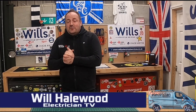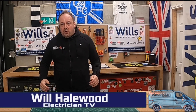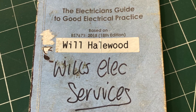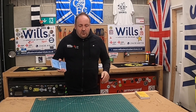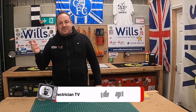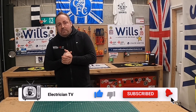Good evening fellow groove riders — Will from Will's Electrical Services, also known as the Midfield General. Welcome back to another episode. In this video I'm going to take you back to a video I did last year about a book I highly rate and feel quite strongly about. If you could do us a massive favour — like, subscribe, and turn the notification bell on — it helps the channel grow.